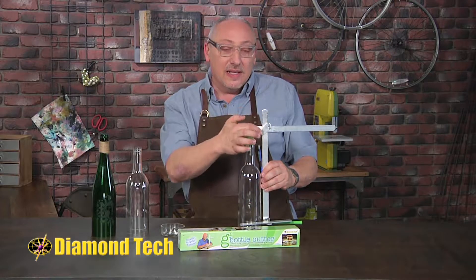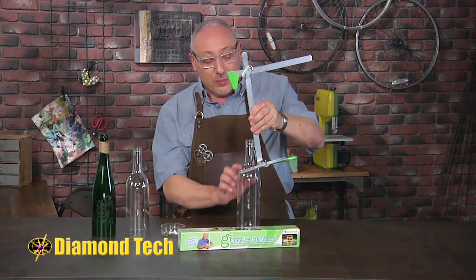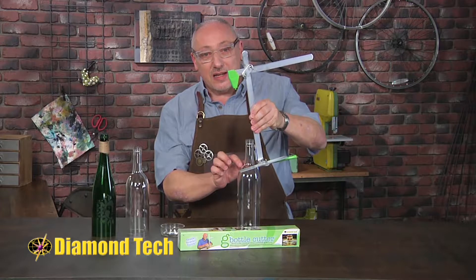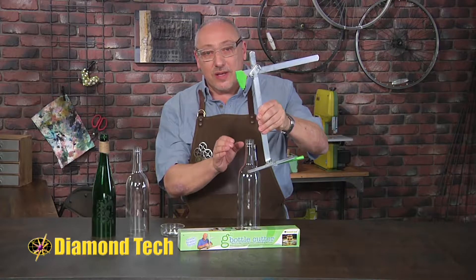But here's the really cool part — these can go at an angle. So you can adjust this so that the cutter is perpendicular to the surface of the neck of the bottle, and now you have a bottle that has this slender opening at the top, perfect for a vase.